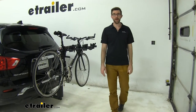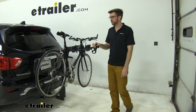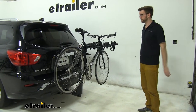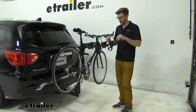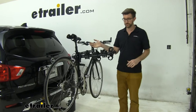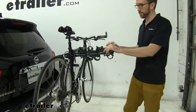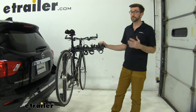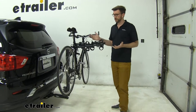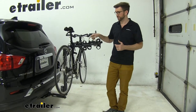Hey guys, Zach here at eTrailer.com. Today I have the Thule Hitching Post Pro on our 2020 Nissan Pathfinder. This is going to be a really nice hanging style bike rack. It's time tested and I think it's going to do a really good job of just getting your bikes to the park or to the trail. We've got several people around here who've had this bike rack for a long time. Customers really like it, it holds up well. And it's the Thule brand — they are very well known for making solid bike racks and this one's no different.